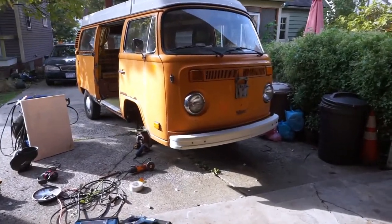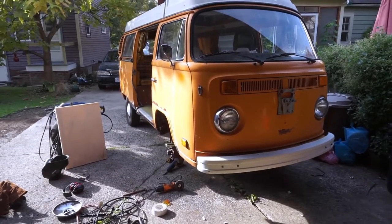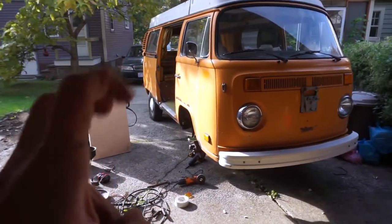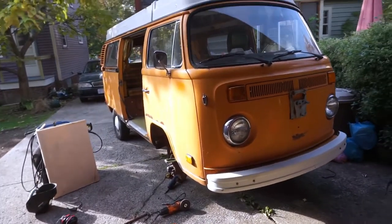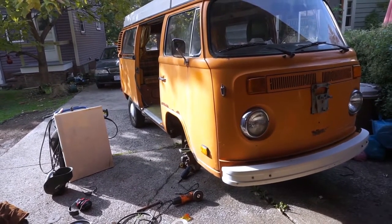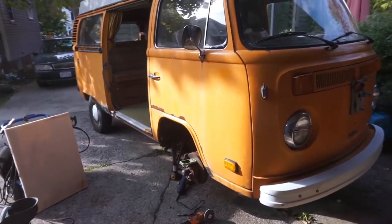Hey guys, how's it going? CaptainE23 here. We're getting some nice Indian summer type weather, so I'm out here working on the Westie. I had a whole Bay Window Westie episode filmed of welding in a patch panel, and then unfortunately my camera decided that it wasn't going to save any of the files. So I figure we're just going to do a little off-the-cuff thing.